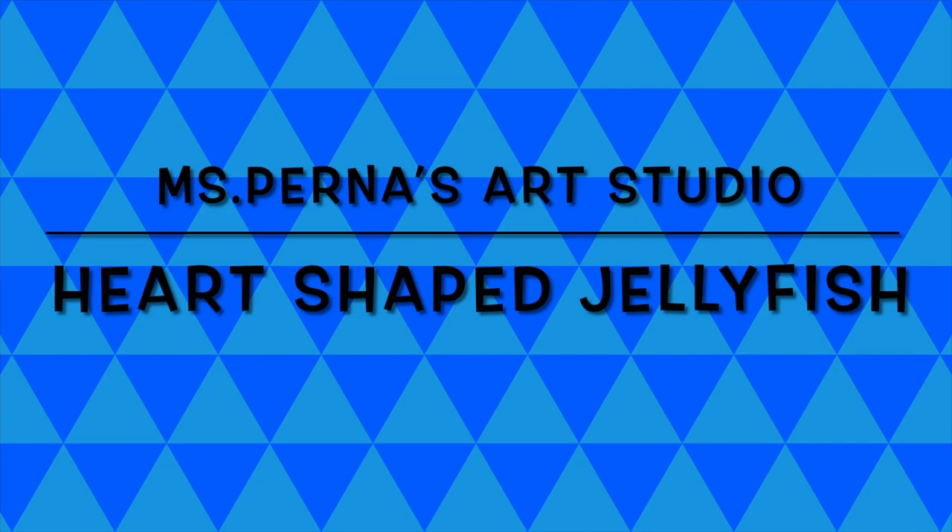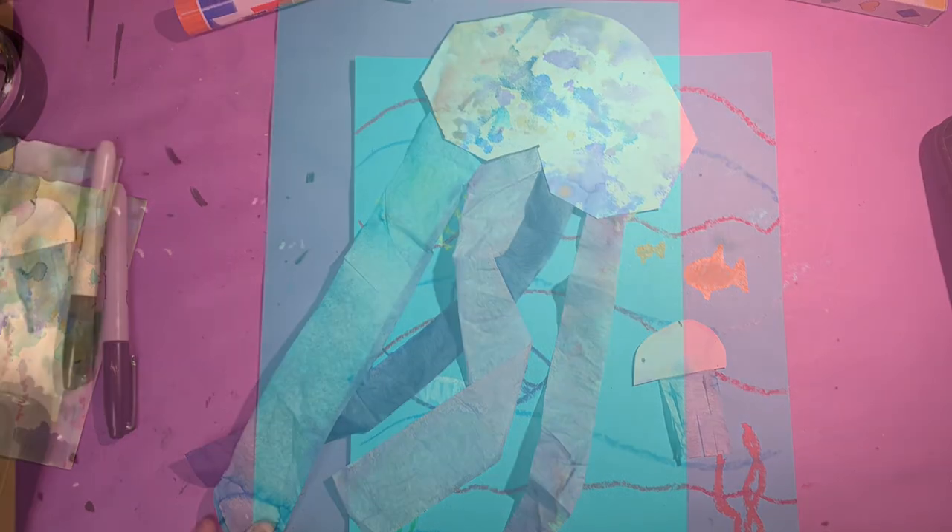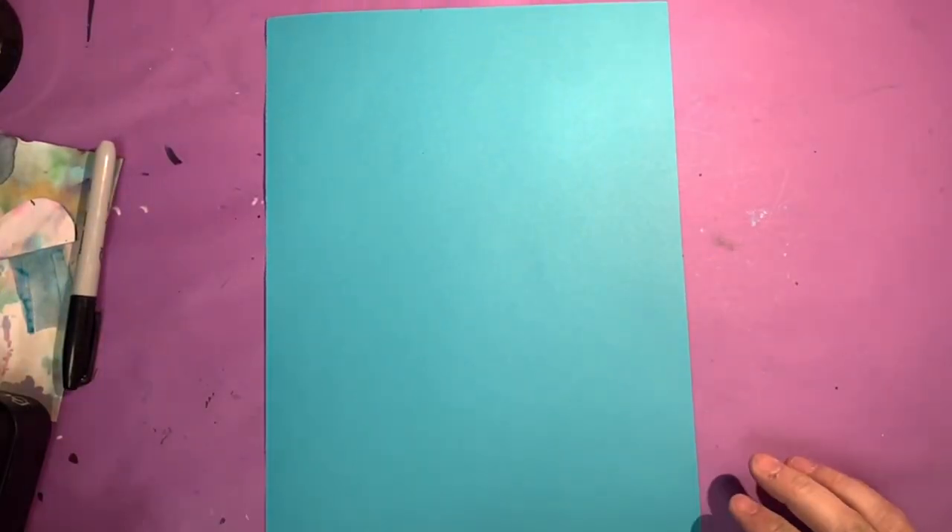Welcome to the art studios with Mrs. Perna and Mrs. DeGroote. Welcome back to Mrs. Perna's class.